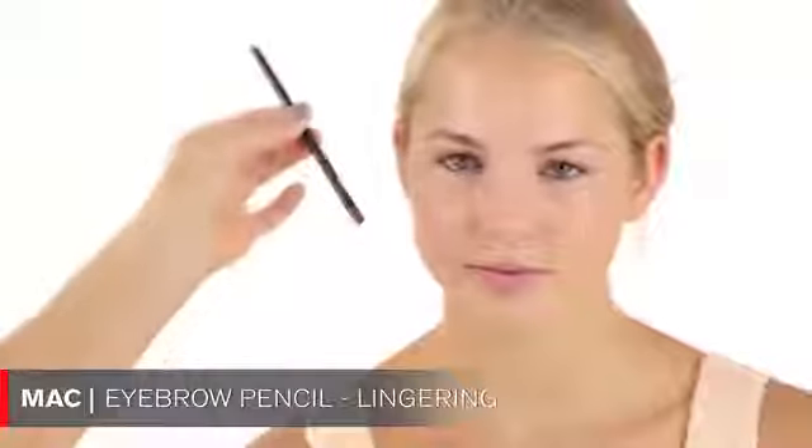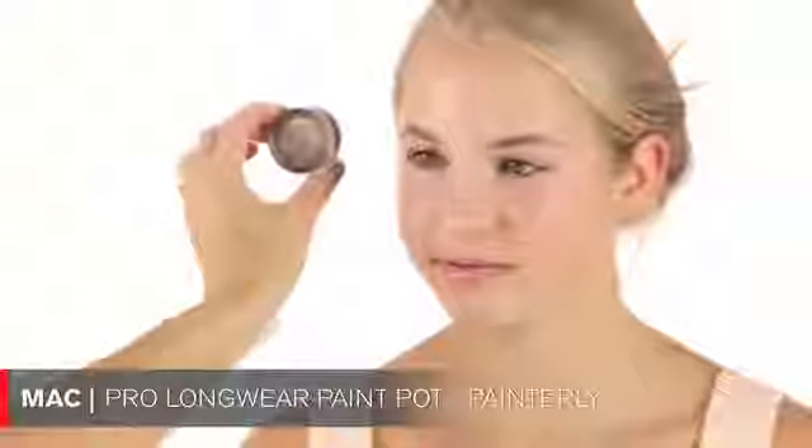I'm going to first brush your brows up. Your eyebrows are a little bit uneven — like I mentioned in your other video — we just have to fill this side in a little bit more and create an arch. Then I'm going to move on to your eyes, starting with the MAC product called Painterly.